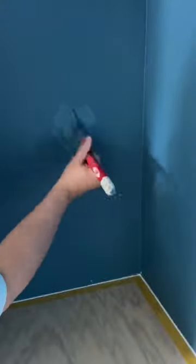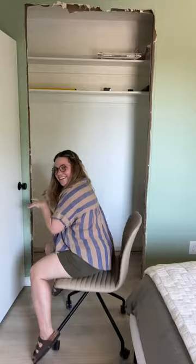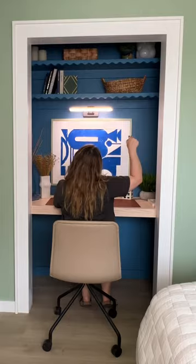To finish everything up we caulked, painted, and filled all the nail holes. Are you ready for the final result? Here is the final desk nook!